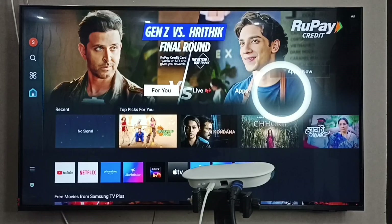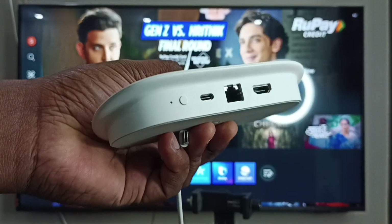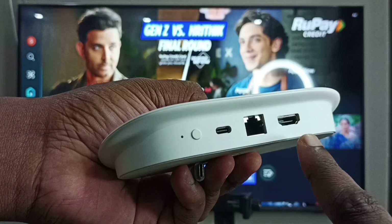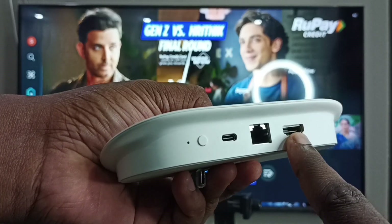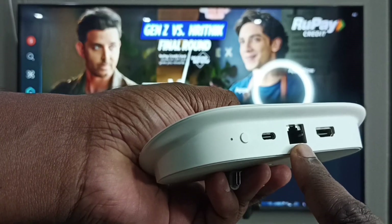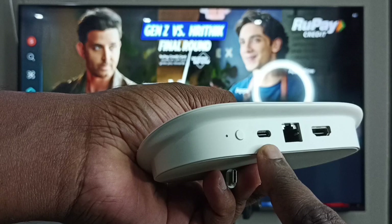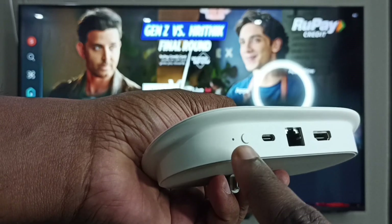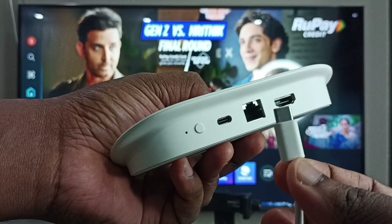This video shows how to connect a Google TV Streamer 4K device to a Samsung Tizen Smart TV. This is the Google TV Streamer 4K device. Let me go through the ports first: this is the HDMI output port, here we connect the HDMI cable from the TV. The second port is a LAN port, the third is a USB power port, then there is a reset button and an LED light.